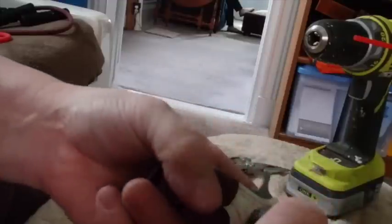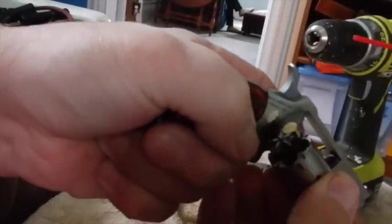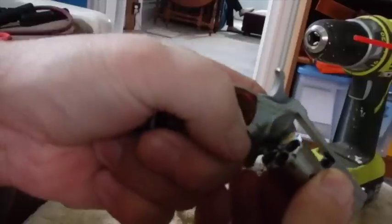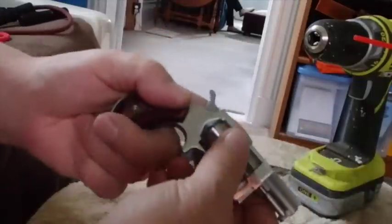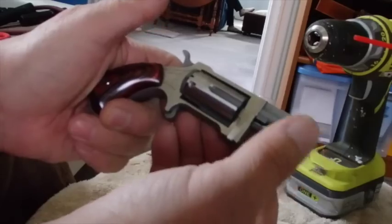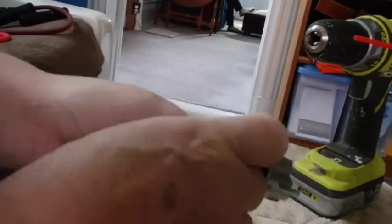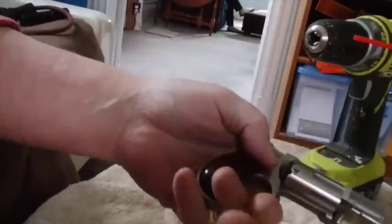I'll do that one more time. I pull that out, press that, bring this out. I don't have spent bullets in there but we'll pretend — I've got five spent bullets and one facing right there. Push that and it ejects that bullet. Then when you close it and put it back, put your thumb right on this, press that, and she's ready to go again.